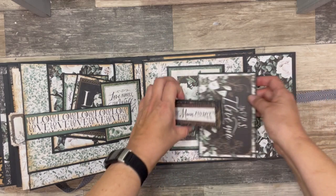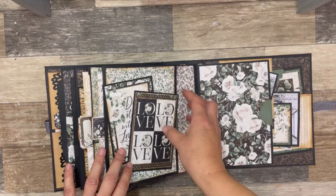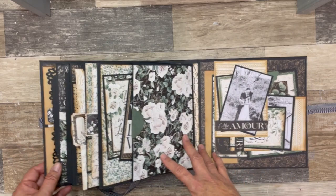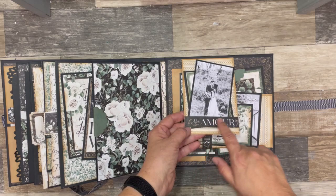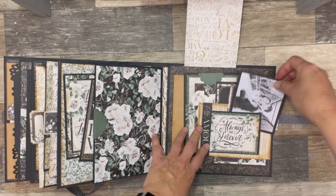And then the inside back cover and last page, I have a large side flip on each side. On the inside back cover, I have two side flips with some tucked in photos and small belly bands, some journaling cards, and another photo tucked inside there.